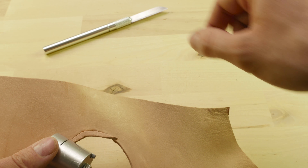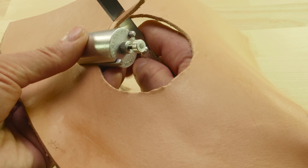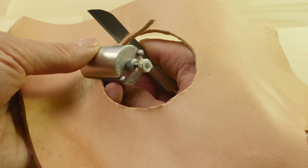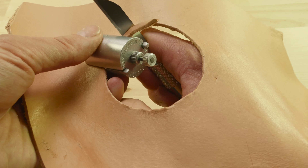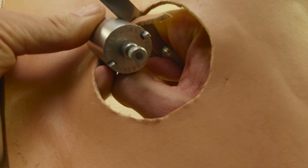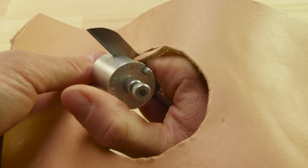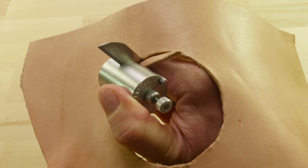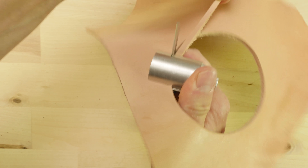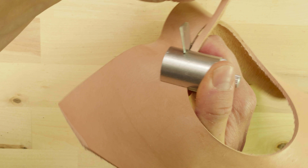You can use any other knife for that purpose, but it has to be a fairly thin knife. Now if we take a look at the main part of the lace cutter, this is what regulates the width of your lace. Here is what is called a leather slot, and this is where you insert your leather. This here, the thinner slot, is the knife slot where you insert the blade of your knife.